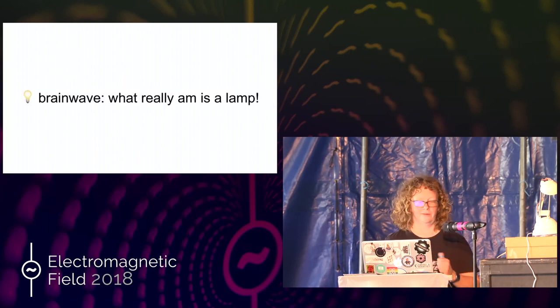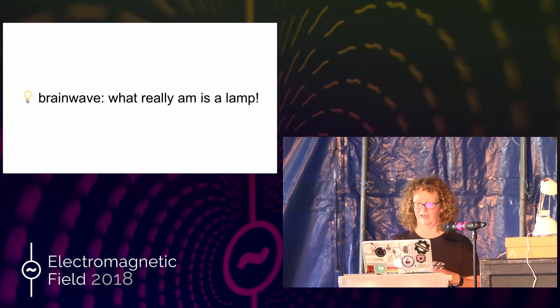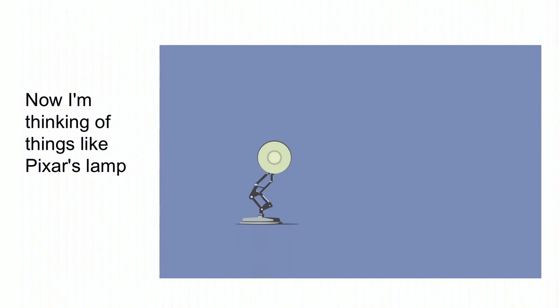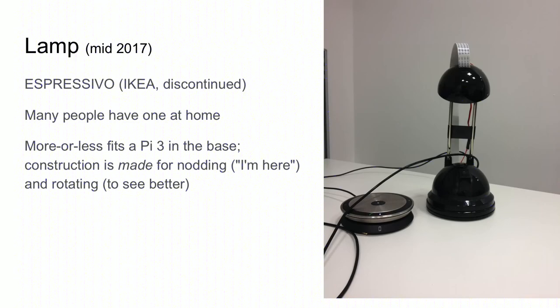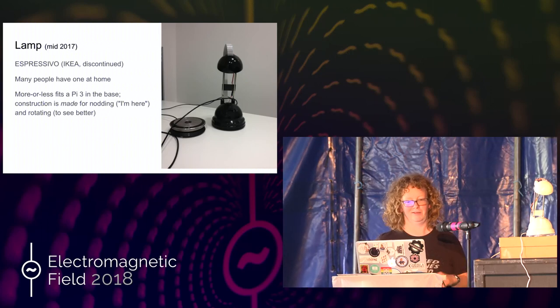And then I had a brainwave. My friend Dan had moved away from Bristol and he'd left us two little lamps. I was just looking at them one day thinking, yeah, I'm a lamp. So I'm thinking much more of things like Pixar's little lamp here, which has got huge amounts of expressivity despite just having a few angles — it's kind of got a head. And this is the Espressivo Ikea lamp. I think they were about seven quid. They are discontinued. Weirdly, the electricity runs up the two poles.